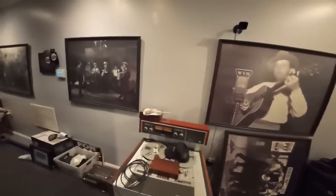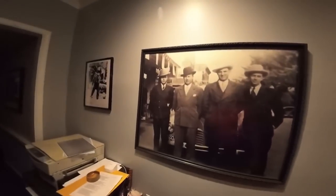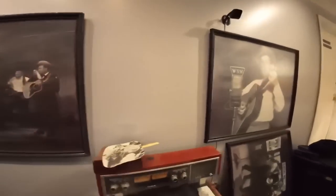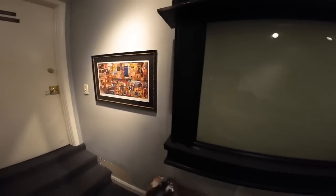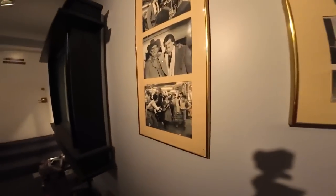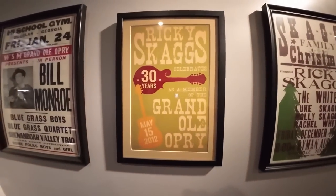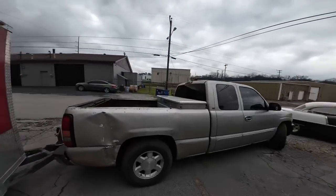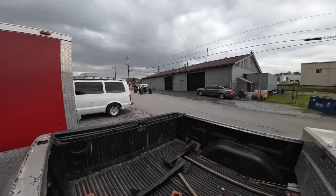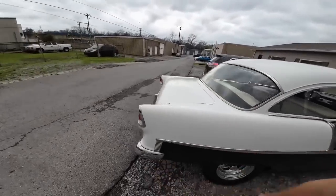Unfortunately I've got to wait until they're done, so I can't go in the studio area, but this place has got a lot going on. A lot of records have been cut here. Of course we're in Nashville, so there's always studios around. Do you recognize any of these faces? There's a rail buggy over there. There's a lot going on around here. Okay guys, heading back to the lot.